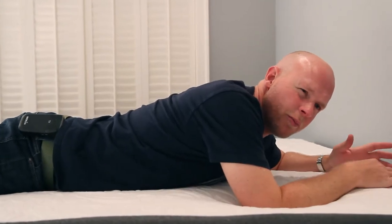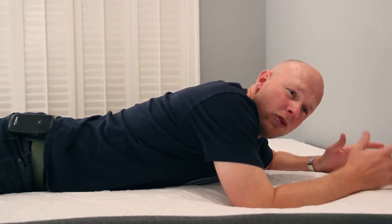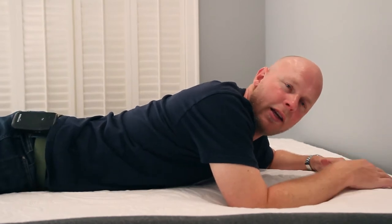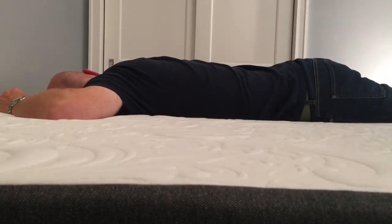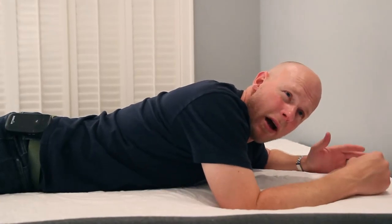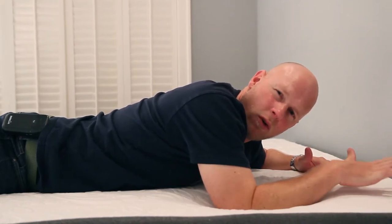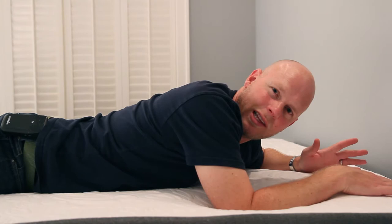Turning to my stomach, in this position it feels okay for me, but I don't spend a lot of time here. What I sense is that my midsection — the heaviest part of anyone's body — may be starting to sink just a little too far into the mattress. While I don't have a lot of concern for stomach sleepers lighter than me, I might have some concern for heavier stomach sleepers that you could experience overarching of your back, which can lead to back pain.